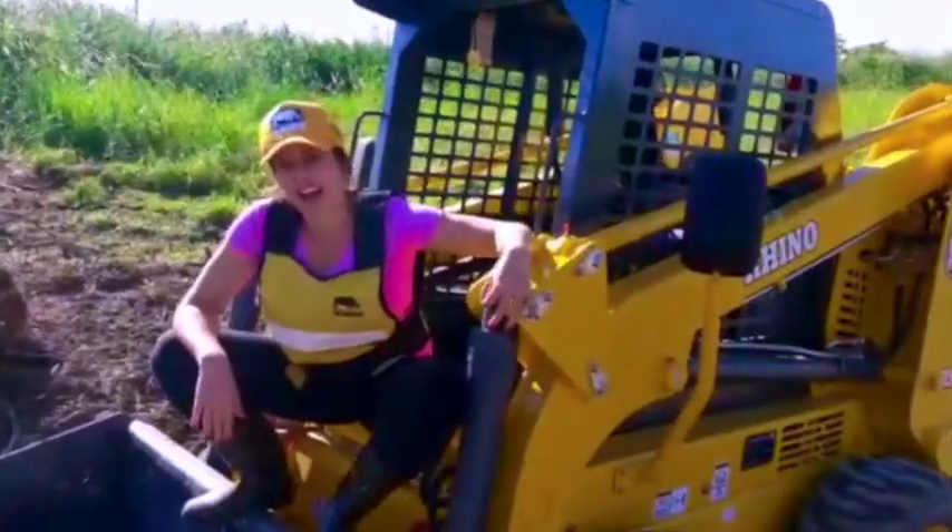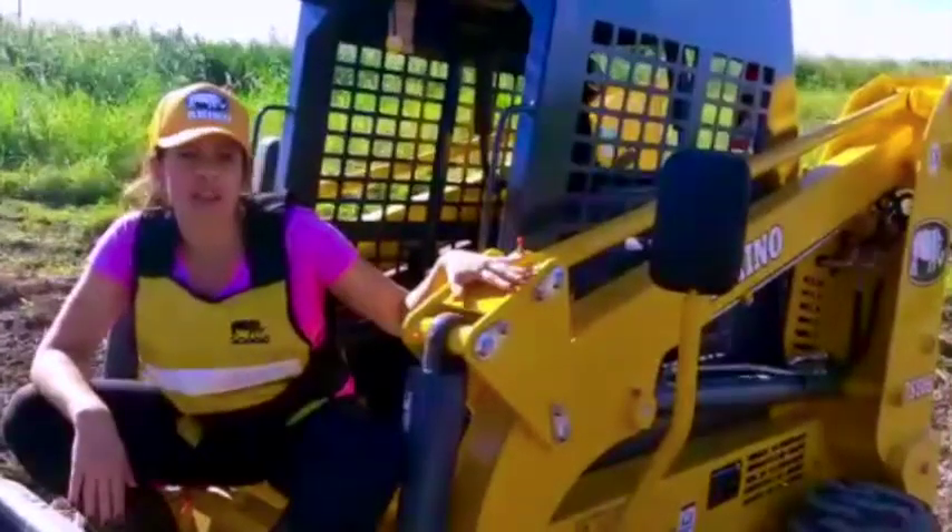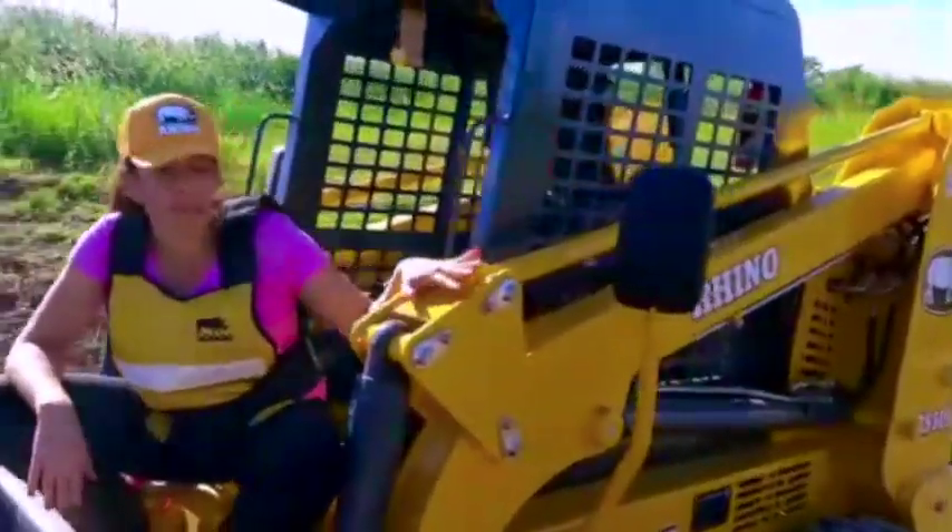Hi, how are you? My name is Renata. I just want to make a video because I just got this machine, Reno Equipment.